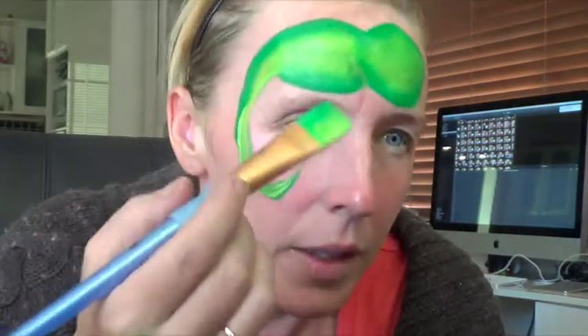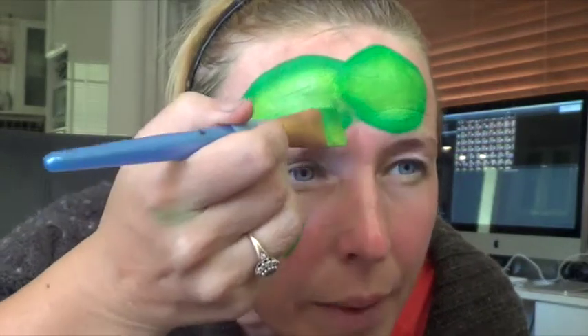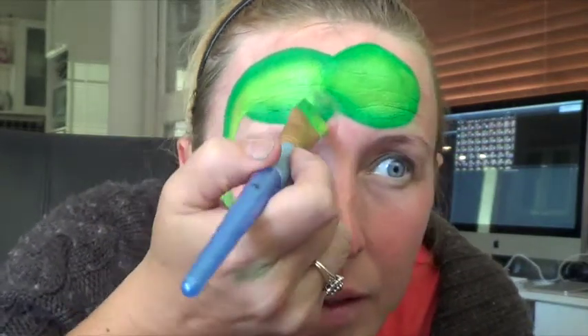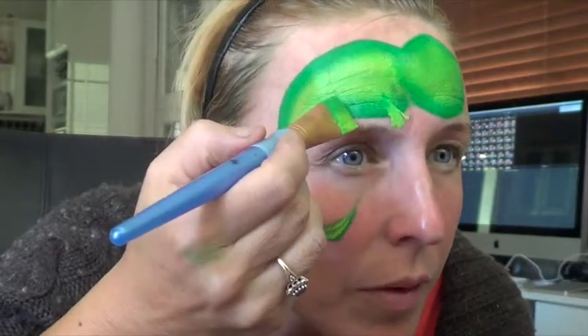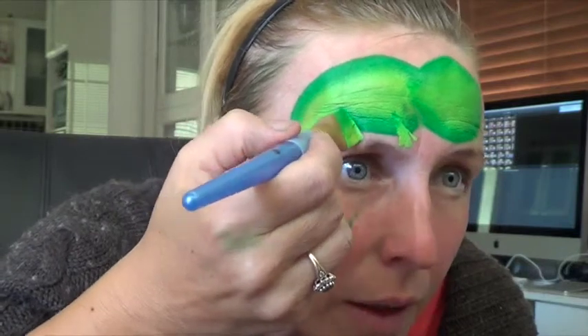Now I'm just going to do Pascal's legs like that, and then a few little toes. Same with the back leg — just press down.